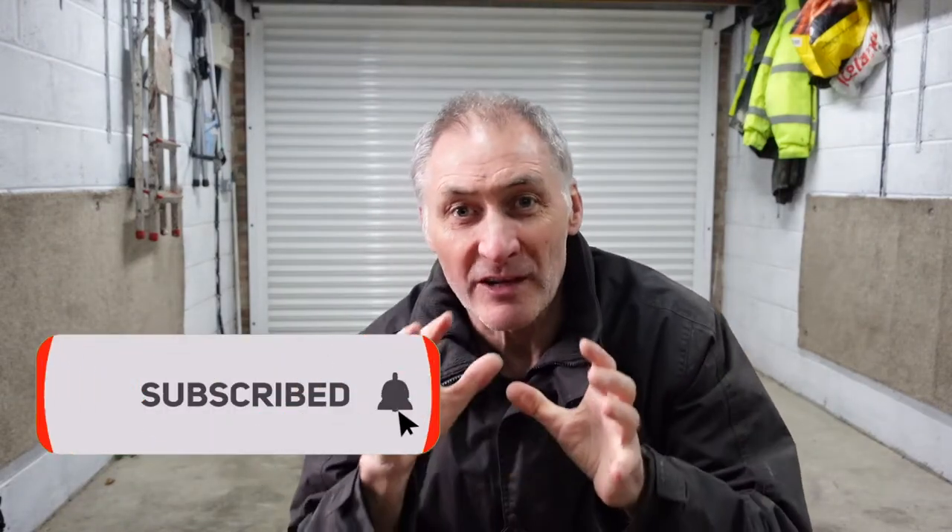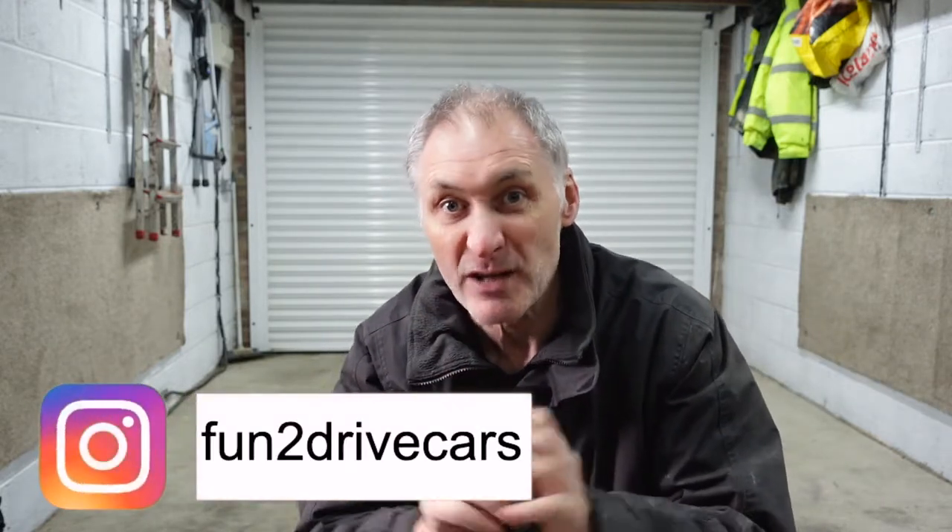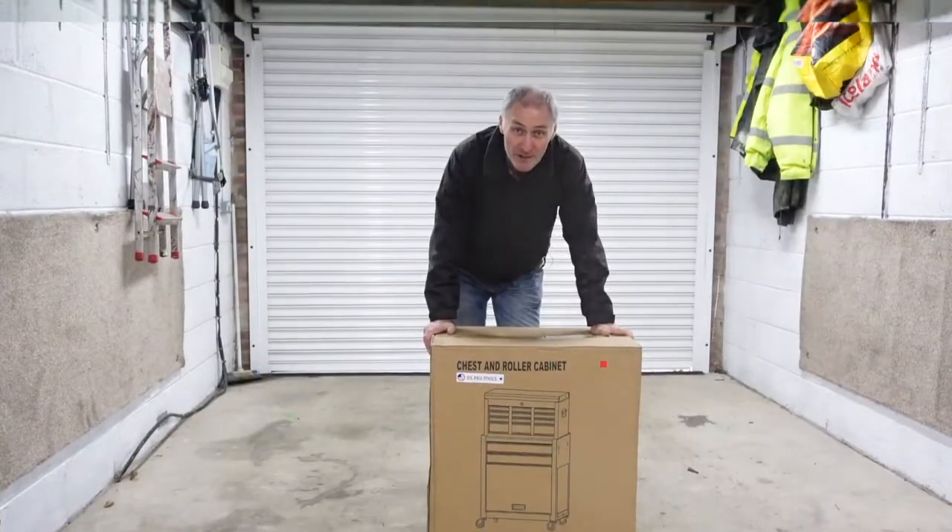Before we begin, please subscribe to this channel for more content like this, and if you do enjoy this one then give me that thumbs up. I'm still heading for that 1,000 subs by March — it's just early February now, so come on guys, help me out. Subscribe for better content, better videos, just for you.